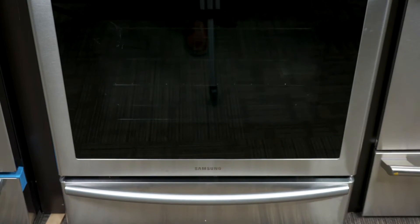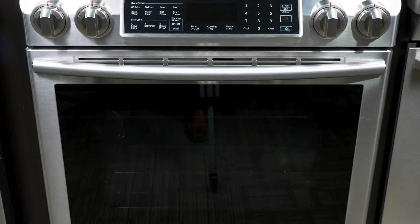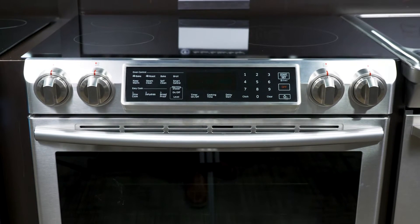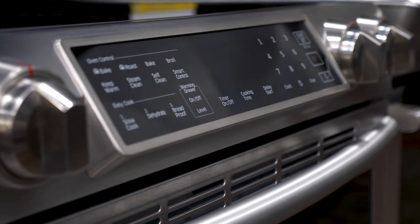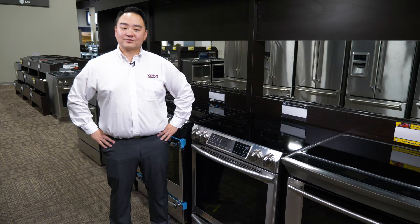Hi, I'm Will from Markham Goldman's Showroom, here today to talk to you about the Samsung 5.8 cubic foot range with induction cooktop and virtual flame technology. This stainless steel induction range melds new technology with a traditional look to create something that will not only wow your dinner guests for its looks but for its innovative and intuitive features as well.